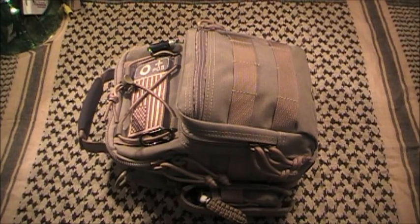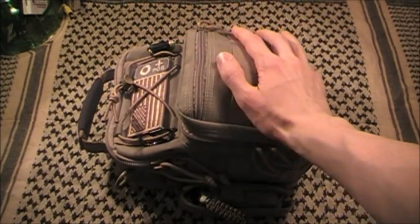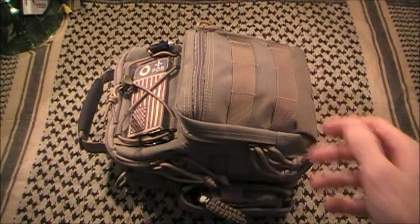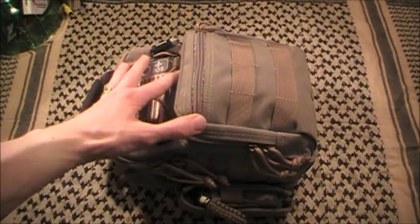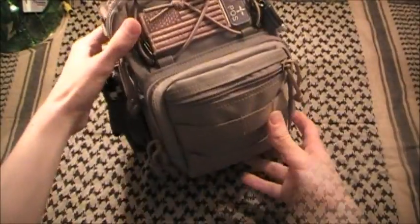Hey guys, wanted to make this video - I think it's pretty long overdue. I know a lot of you have seen this in my EDC videos and I'm sure more than a few of you have been wondering what the hell I have in this thing. So that's what I'm going to show you - what I carry in my current day pack, which is my Maxpedition Remora.